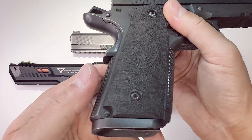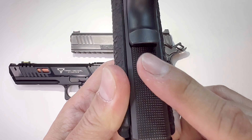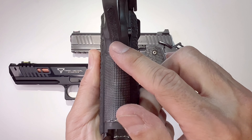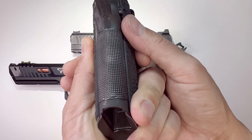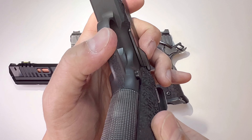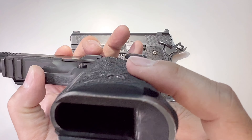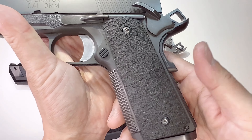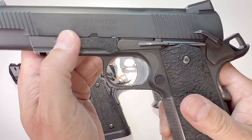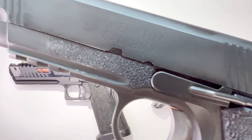That's the grip — it came with the rear checkering but didn't come with the front checkering, so I added the Wilson Combat front checkering. There's a little bit of an afterthought there. I put a little grip tape — it's peeling off — and a Wilson Combat magwell. At that time I wasn't that interested in shooting, so I just didn't really care.